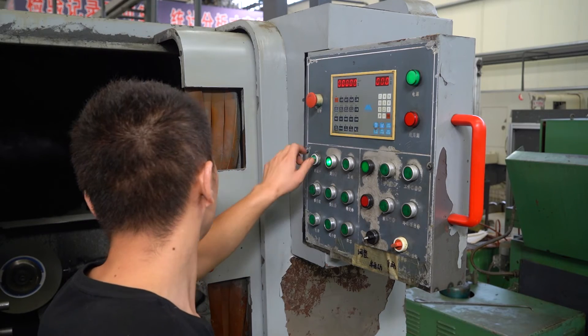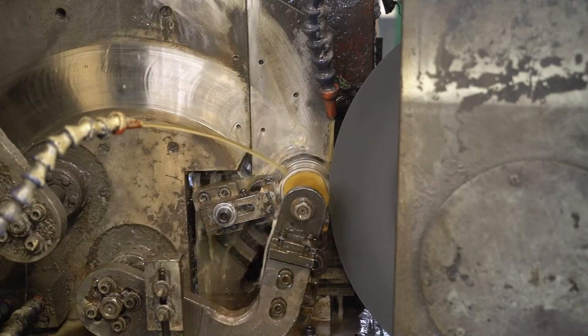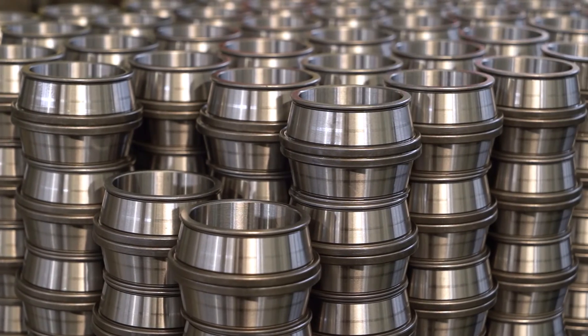At the end, all rings will be stored and waiting for orders. Foda Bearings can produce non-standard bearings according to customers' drawings.